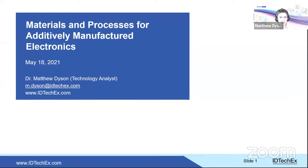Good morning. My name is Dr. Matthew Dyson, a technology analyst at IDTechX, invited by Nano Dimension to speak for about 35–40 minutes on materials and processes for additively manufactured electronics. There is some overlap with the last AME Academy session, but this talk focuses specifically on materials and processes, with context around applications and potential for AME as a whole. A brief introduction to IDTechX follows.